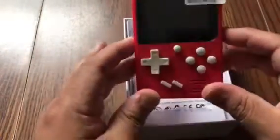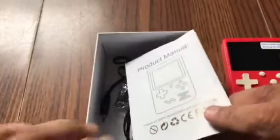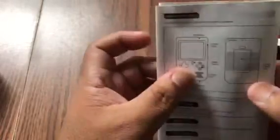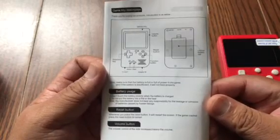It comes already with a screen protector — not bad. Here's your manual. Let me put it up to the screen so you can pause and read if you like.